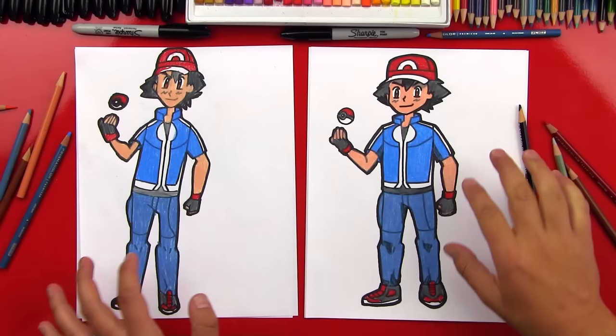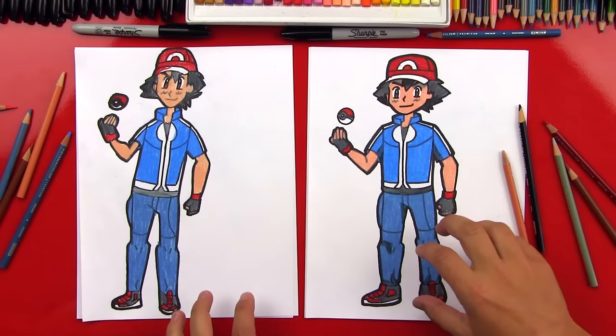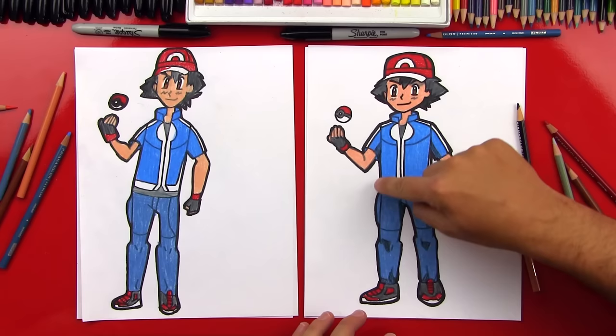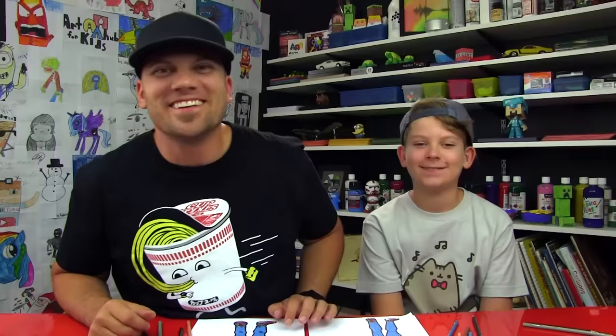You did a great job drawing Ash! It's okay that they look slightly different, because the most important thing is to have fun. You guys at home can pause the video to match the coloring — we did bright blue on his jacket, gray-blue on his pants, and red on his hat, Pokéball, and the details on his gloves and shoes. You can also go around the outside of your Ash with a slightly thicker line to make him stand out from the paper — it'll look like he's coming right out of it. We hope you guys had a lot of fun too. We'll see you later, friends. Goodbye!